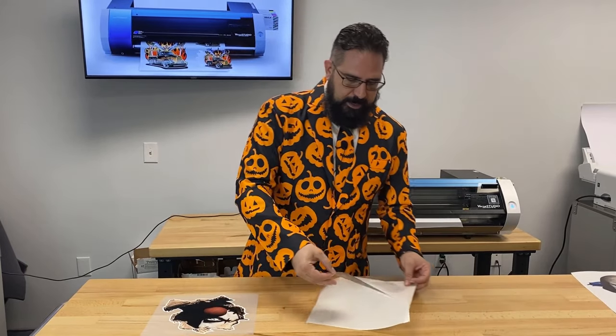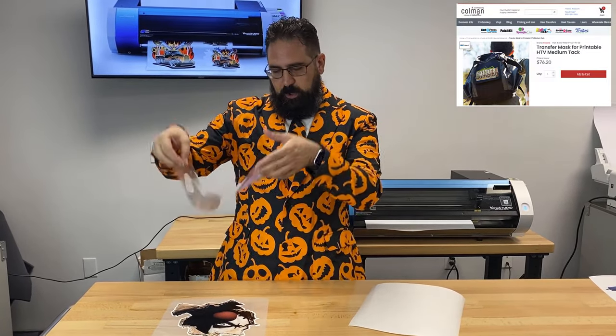One of the things we can show off is folks want to know how you turn a print like this into a t-shirt transfer. And it's actually with the use of this material — it's called transfer mask and it's basically like a big piece of tape. We're gonna put this right over our print and it's gonna turn it into a t-shirt transfer, and we'll take it over to our heat press and make a shirt.